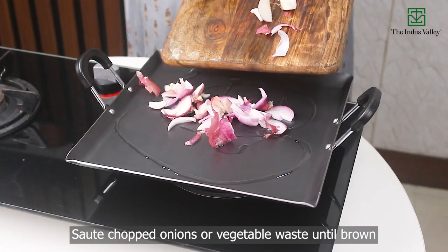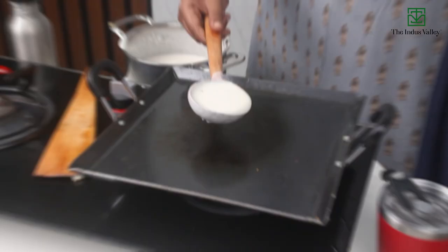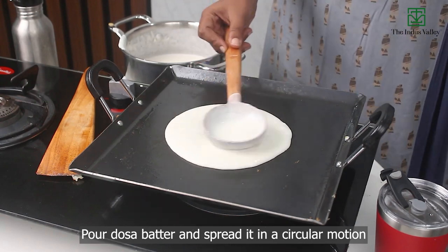Sauté chopped onions or vegetable waste until brown. Repeat this process as needed. Pour dosa batter and spread it in a circular motion.